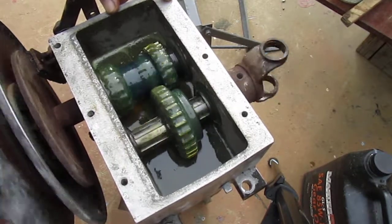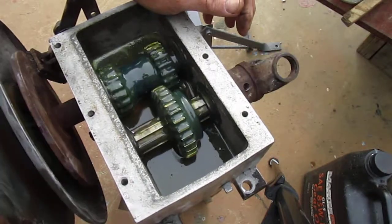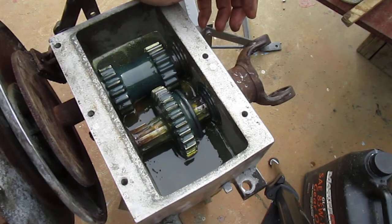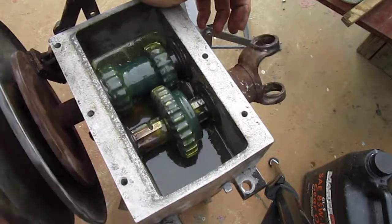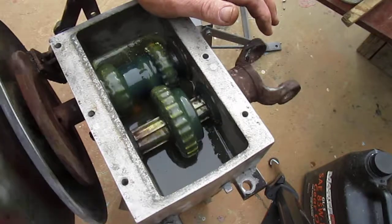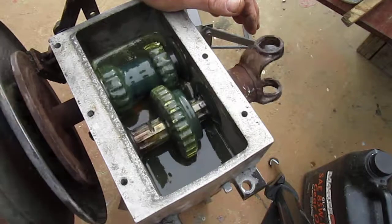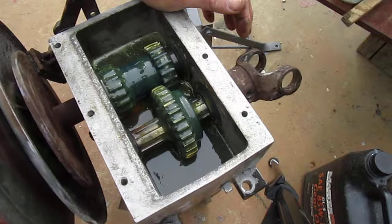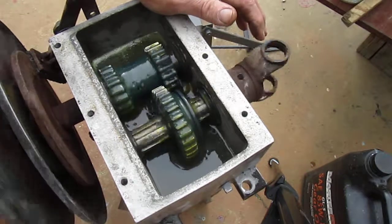The only problem I see with putting more oil than normally recommended is if the seal started leaking — that's probably your only issue. But adding the extra oil will aid in cooling, because as the oil comes in contact with the aluminum sides it's going to cool it, give more volume, and you've got to get oil into the bearings — that's the key to the life of this thing.